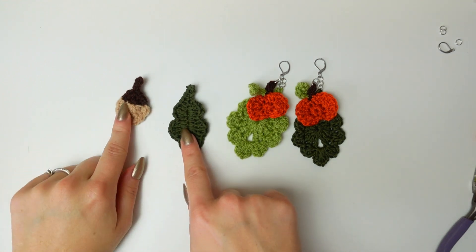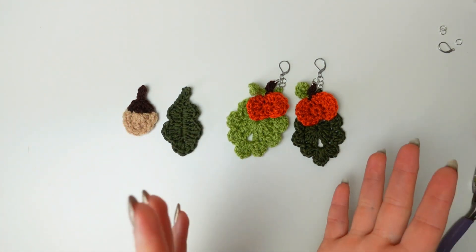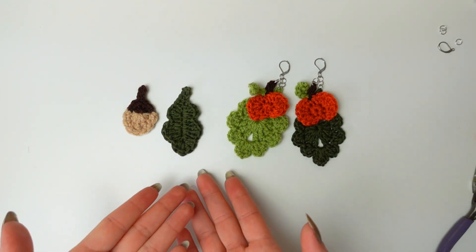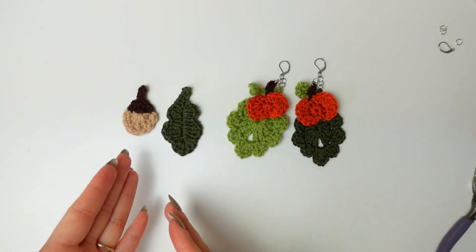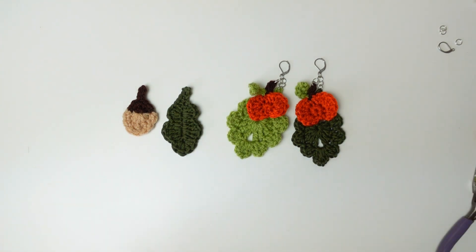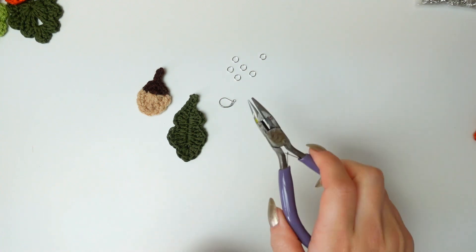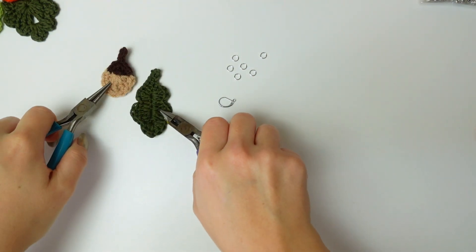Now I'm going to show you how to put together the acorn one, which is done exactly the same way — just with the acorn and this leaf. You'll see a little footage of me putting it together. I'm not going to explain the whole process again; you can rewatch how I did the pumpkin one. I'm going to be using again six jump rings, the hook, and the two little appliques.